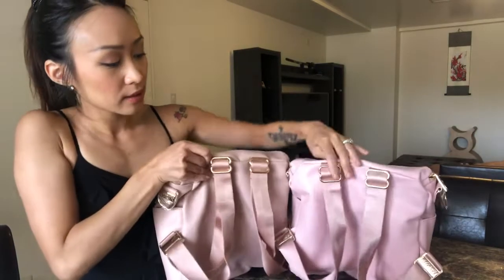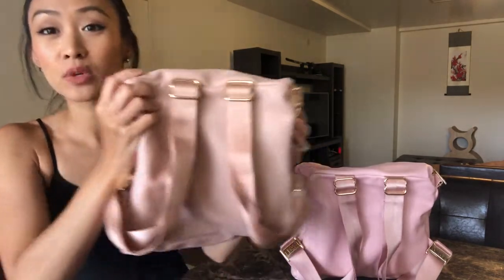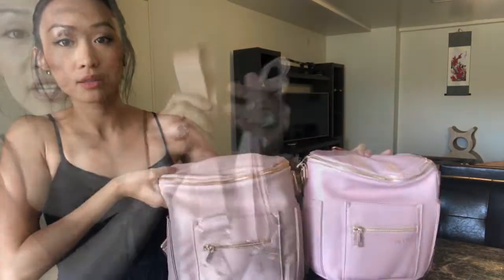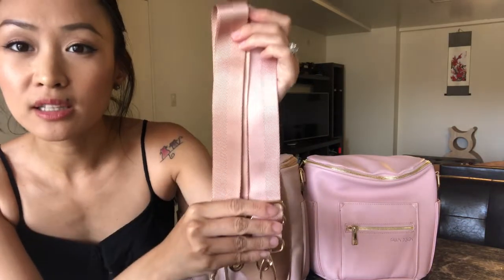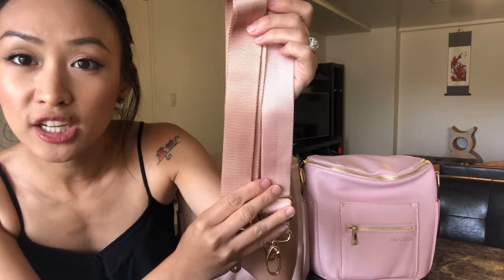And here's a shot of the back. I mean they're both beautiful, but this one — I love the color of the straps too, it's so pretty. And here's a shot of the messenger strap. You guys can see the color difference here — this is the older blush color and right here is the new blush shade.